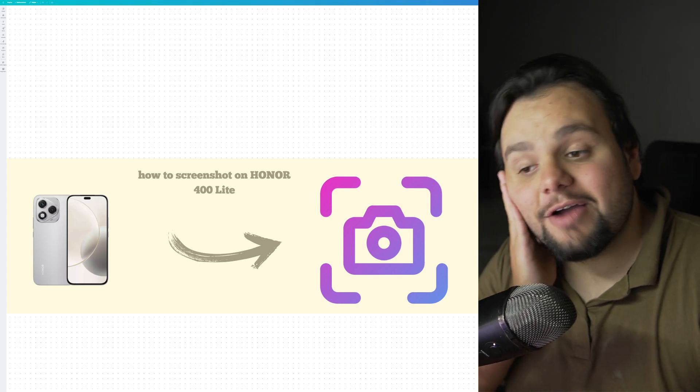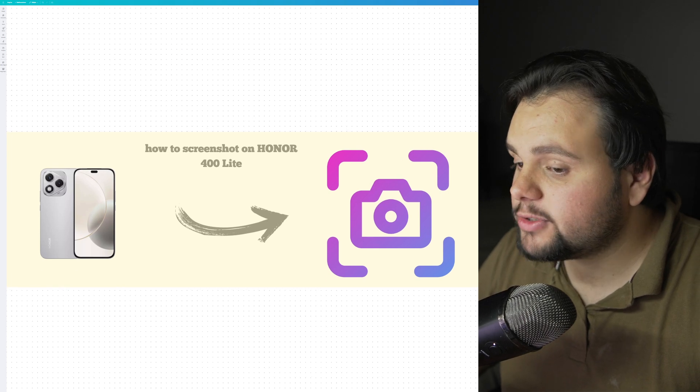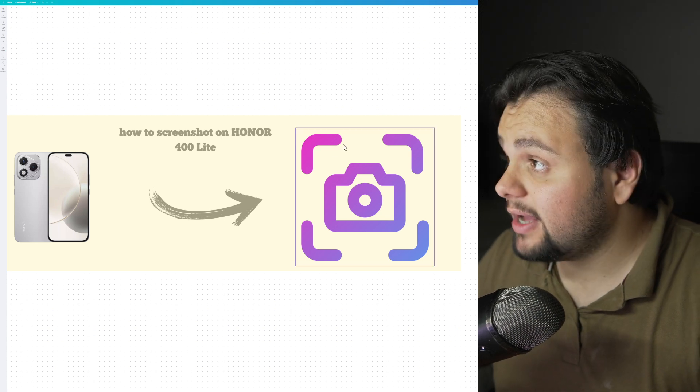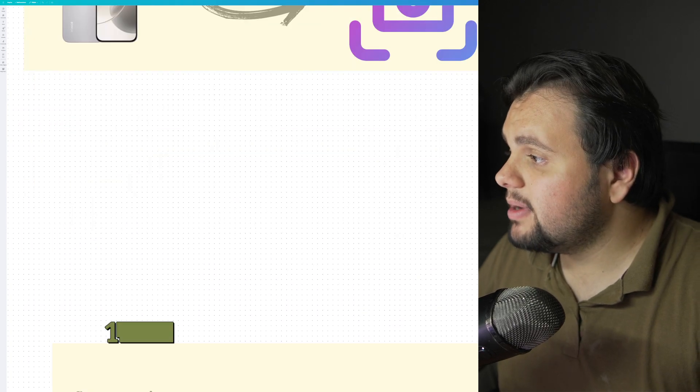Hello everyone, welcome to my tutorial video. Today I will teach you how to screenshot on the Honor 4400 Lite. It's a very easy tutorial.